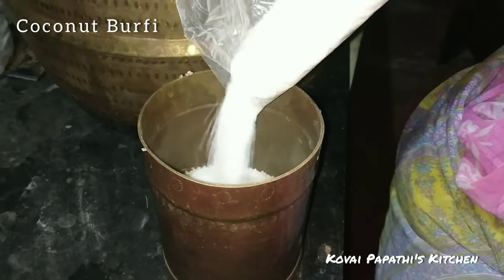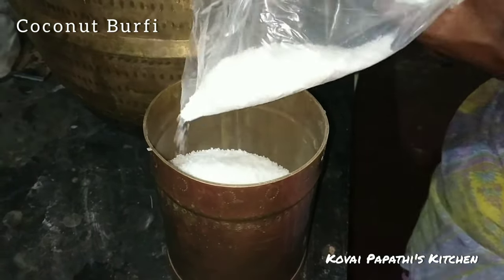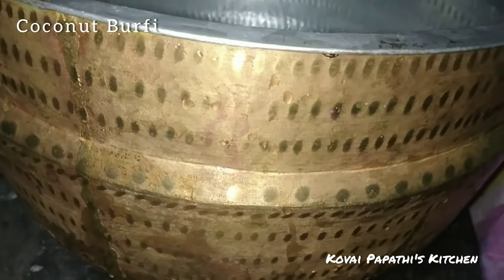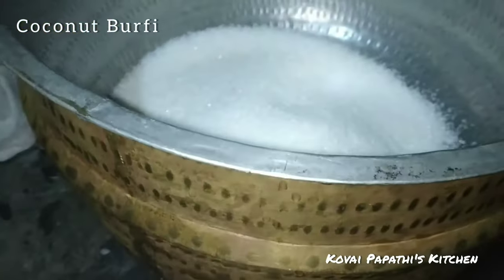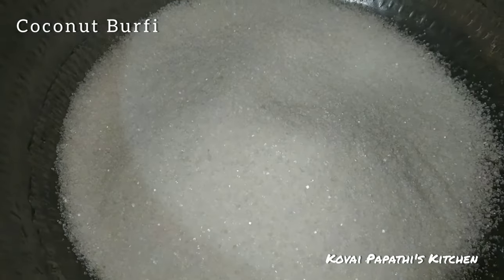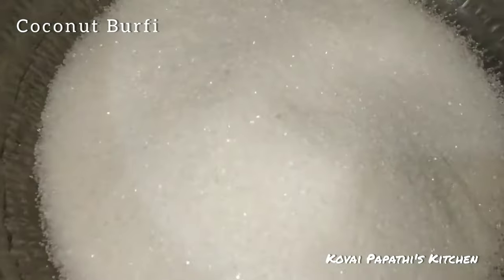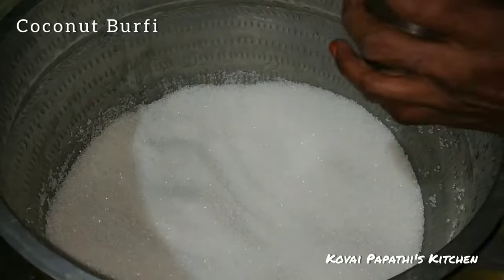Now I have put the ingredients inside the bowl. Add a lot of pieces. We put the ingredients in and we have to install one pointer.